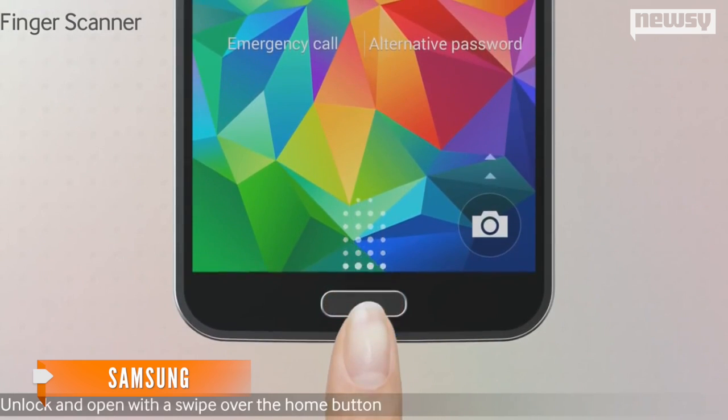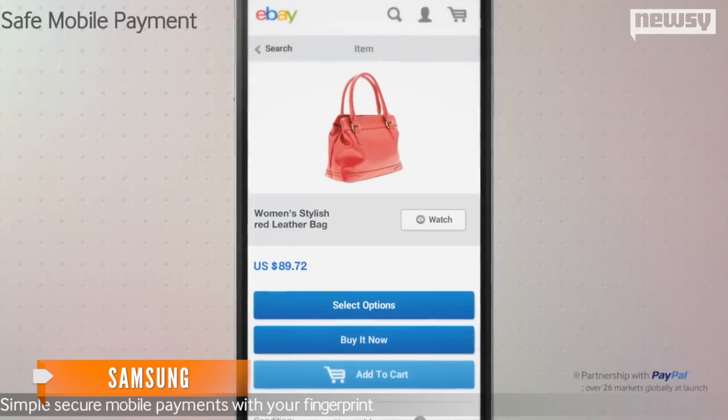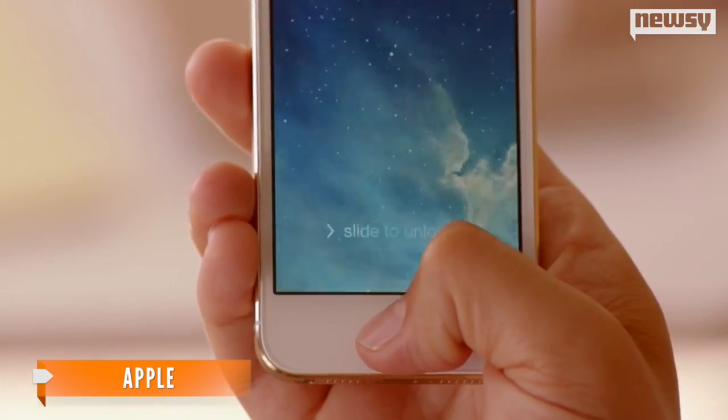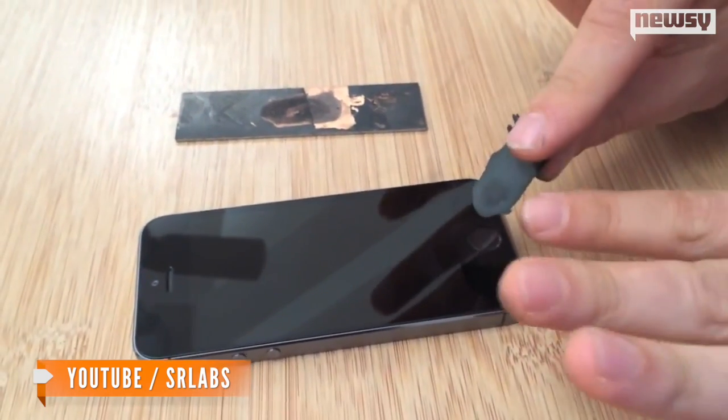A fingerprint scanner is becoming the cherry placed on top of brand-new flagship devices, such as the Galaxy handset, as well as Apple's iPhone 5S. However, no device's scanner is completely immune to hacking.